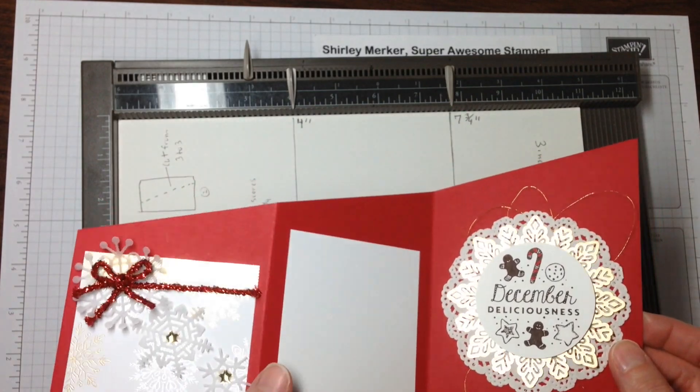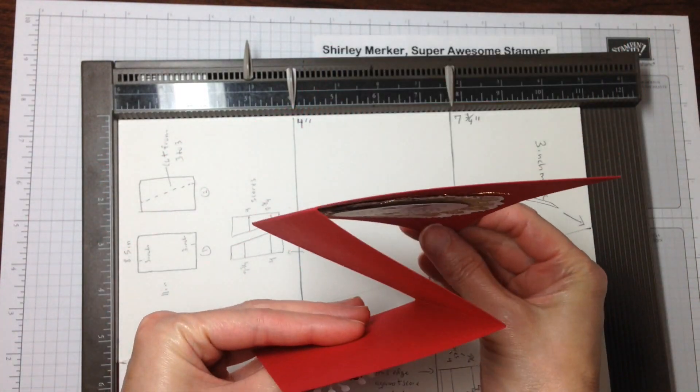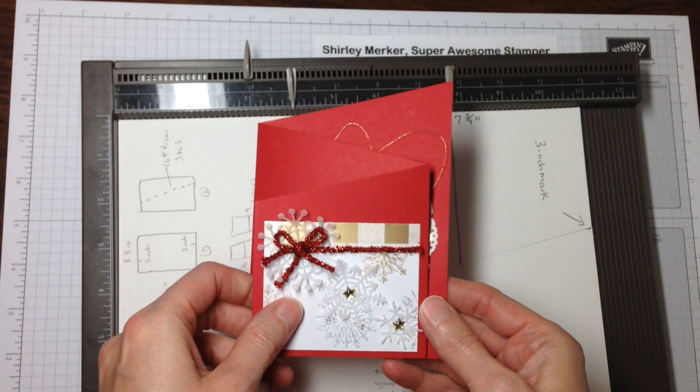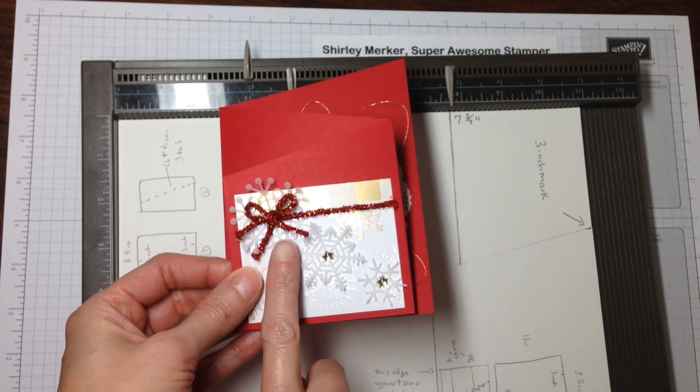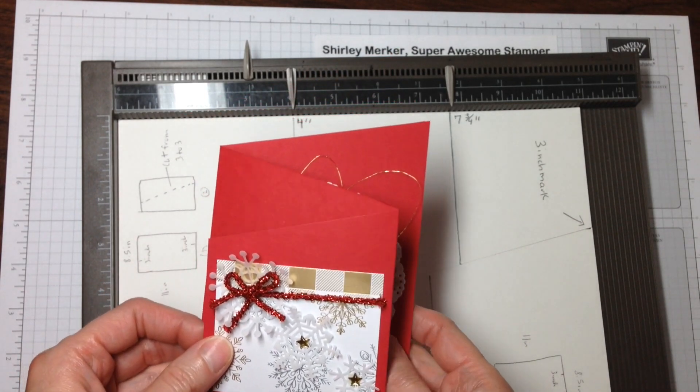In this video I will share how to create this angled card — I do believe it's called a Z Fold. It's been around forever — and then I will also share how I made these delicate vellum snowflakes. So let's get started.